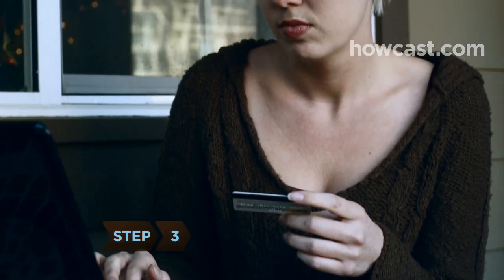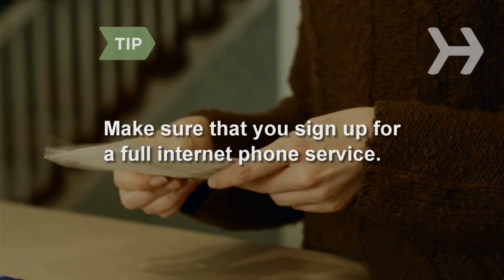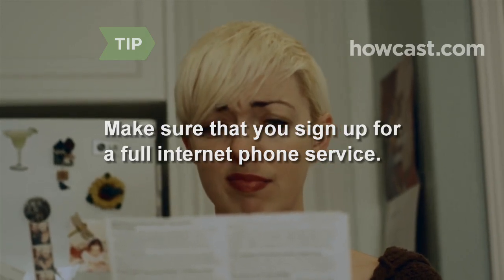Step 3. Sign up for the VOIP service you settle on. Make sure you choose a full internet phone service, not just a PC-to-PC connection. Dialing to a regular phone using the latter can be difficult and expensive.